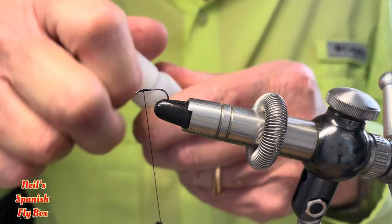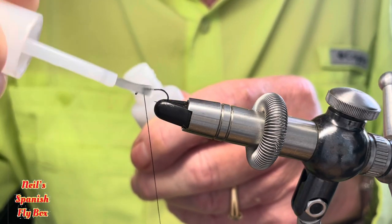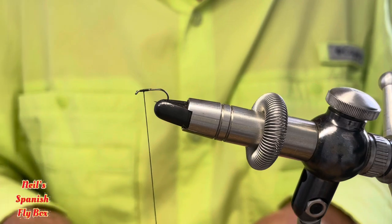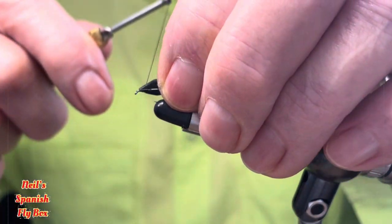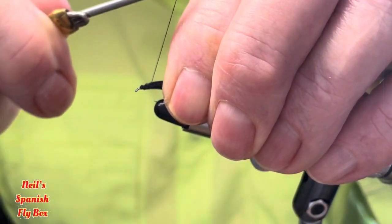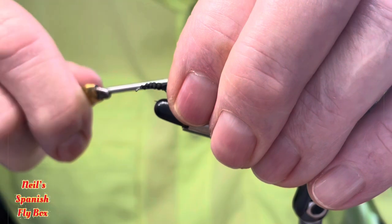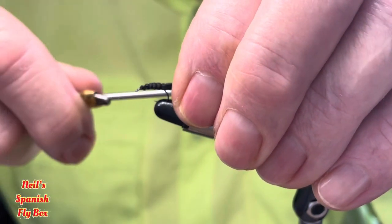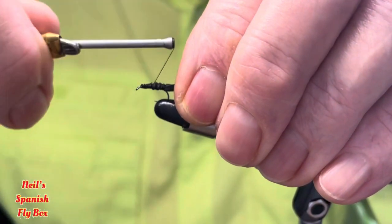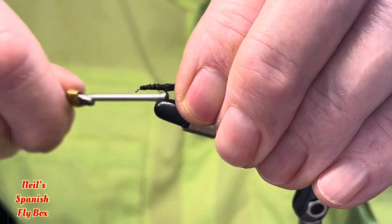Before I tie it in, I'm going to put some glue on the top of the hook just to hold it in place — like so — and tie this in from the side like so, and then bring it over the top of the hook as you wind down. These are loose wraps to begin with and then you can tighten up as you go along. That's why I'm using a 6.0 — so that it doesn't cut into the sponge for this particular tying.